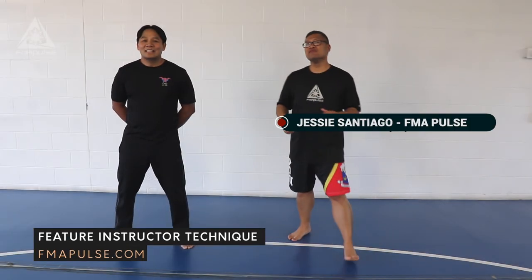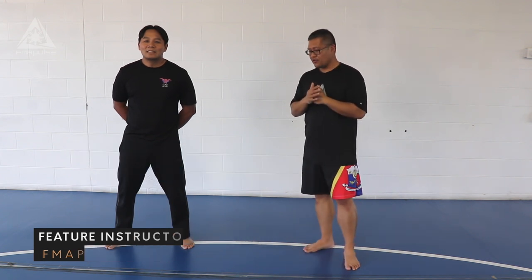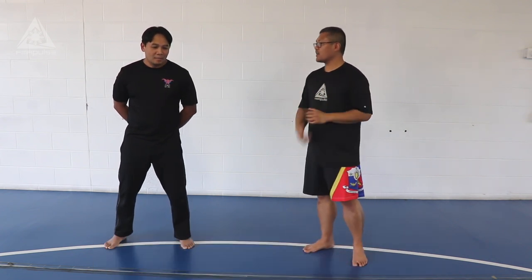This is Jesse Santiago with FMIPulse. I'm here in Cincinnati with Punong Guro Mike Malonyon of Maktan Filipino Martial Works. This is going to be the last technique for the month. So Guru Mike, what are some of the grappling techniques that have been sufficiently covered in Maktan?